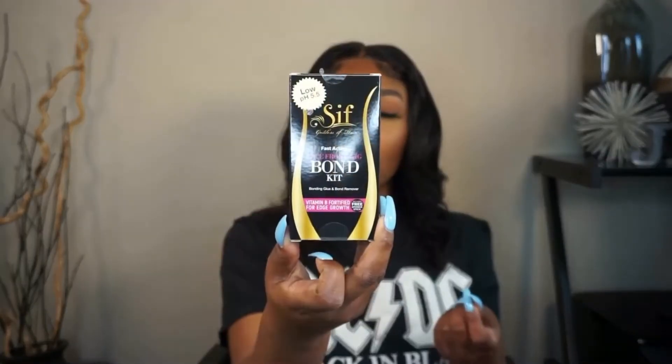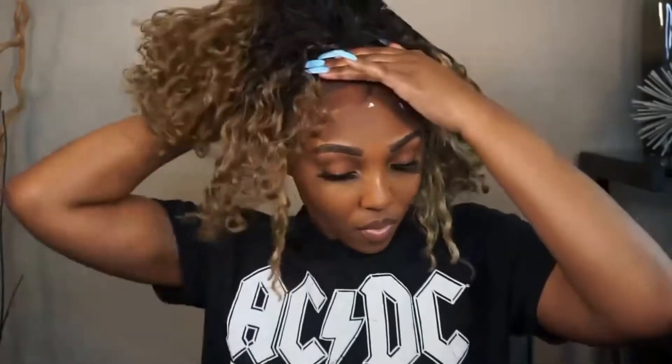This is the glue that they sent over. I'm cleaning off my forehead with some alcohol as the directions said. When applying the glue, I'm going along the hairline and adding a little bit at a time. You can do this in sections, but I'm doing it all together. It needs to get tacky before you apply the wig. I'm using the applicator they gave me to spread it out, then going back in with a little more glue.